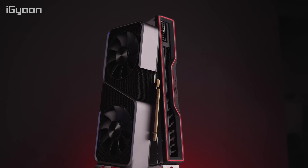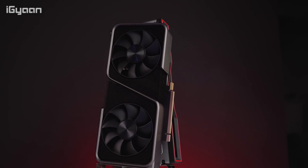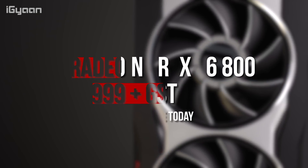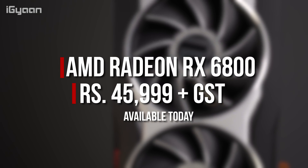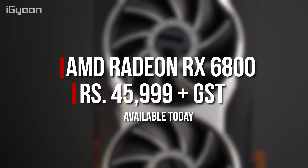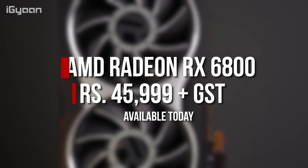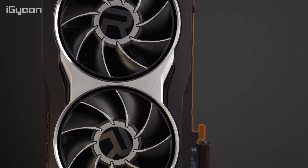We considered the 3070 as the competition because it's more or less in the same price bracket. India prices are not yet available at the time of recording this video, but if they do become available by the time we make this video live we'll put them in the description below, along with any links to buy these cards. So let's quickly talk about the graphics card and what it's capable of.